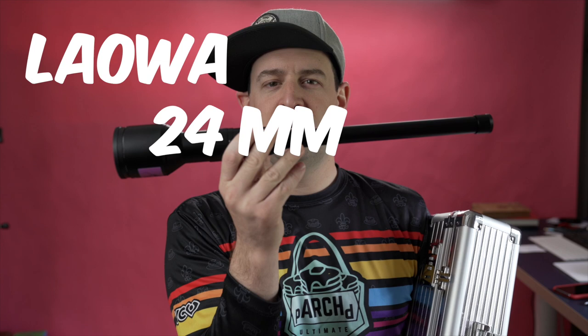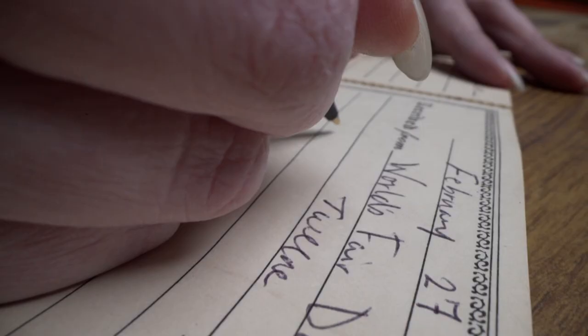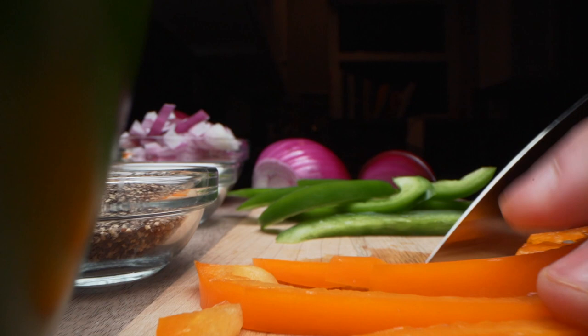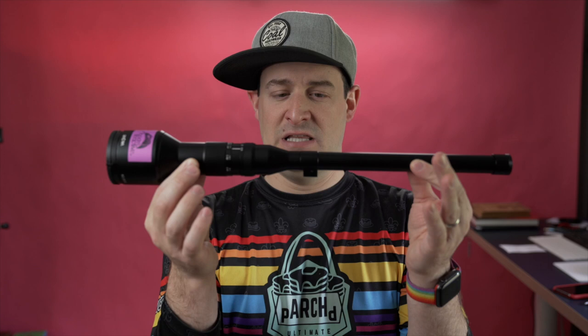I'm going to answer the question that I got asked more than I ever thought I would: should you buy this? This is the Laowa 24 millimeter macro probe lens. It's an incredible lens and it does some incredible things, but the question I've been asked — should you buy it? I rented it twice and then decided to buy it when I saw it go on sale, but in hindsight I don't know that it was the best move. Let me walk through what I love, what I don't like, and whether it would be a good decision for you based on what you do.